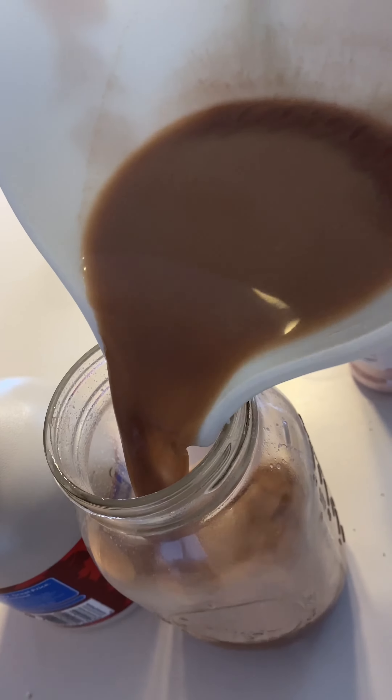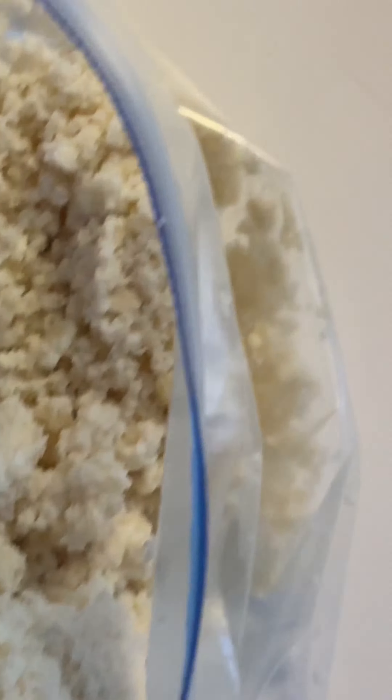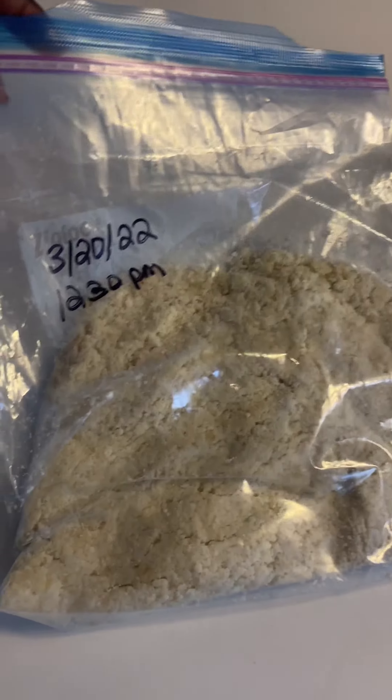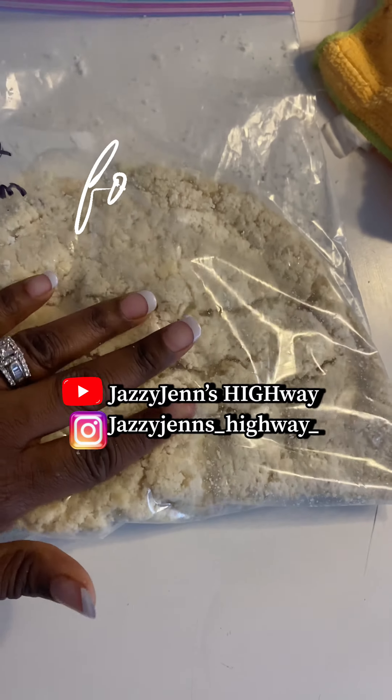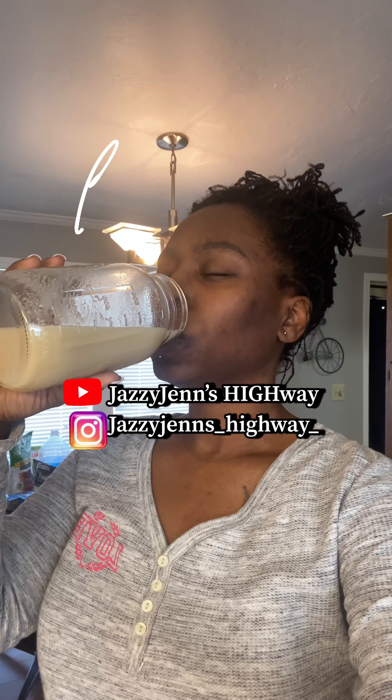I am never going to cow's milk ever again. To make it smoother, I like to strain my milk to get a plain, smooth texture just like real milk.